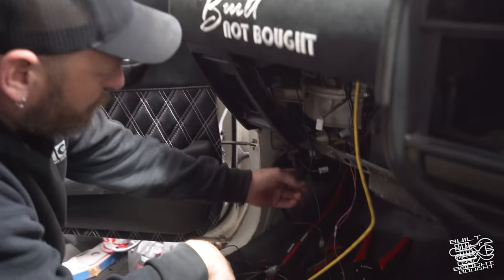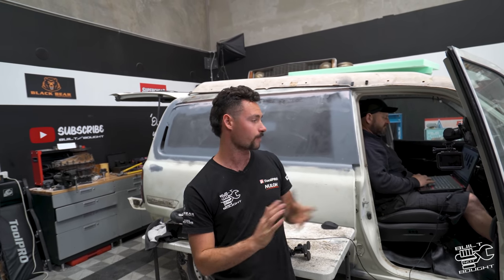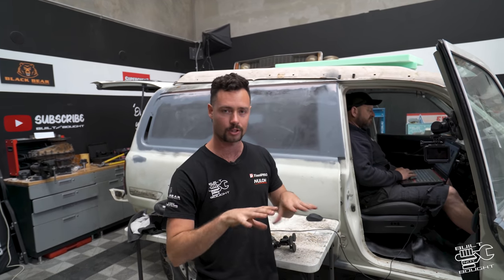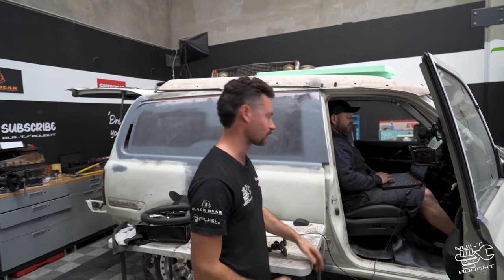I've put some oil in. Al's checked all the ECU — obviously with that aftermarket Haltech we had to set all the sensors, triggers, parameters, injectors, all that kind of stuff. So we think we're pretty close, dodged up some wiring to get the thing to crank. I've thrown some oil in, so we'll see what happens. I've got to hold that throttle body open. Al's just going to sit on that computer and check for things that I don't know about, all that wizardry stuff. Big moment, let's see what happens.